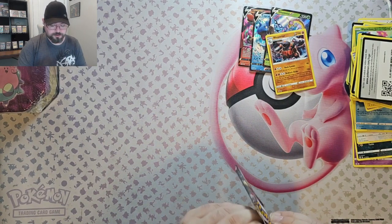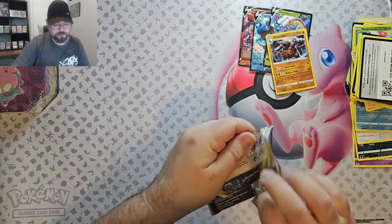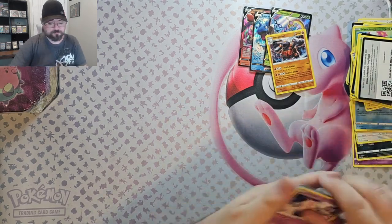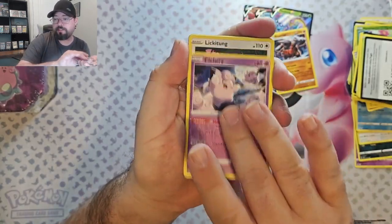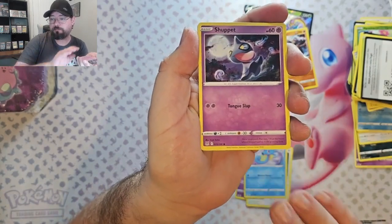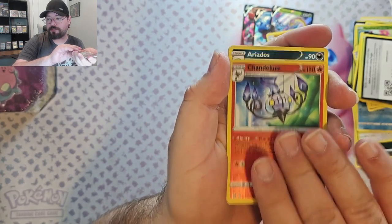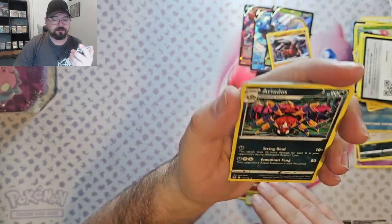And Lost Origins. We've got a Clefairy, a Lickitung, Horsea, Shuppet, Shellos, Chandelier Reverse, and we've got the Ariados Non-Foil.